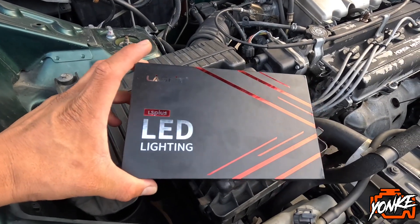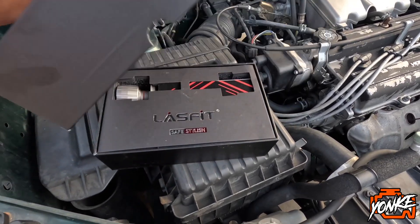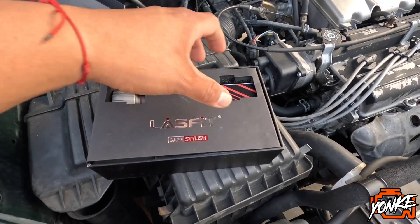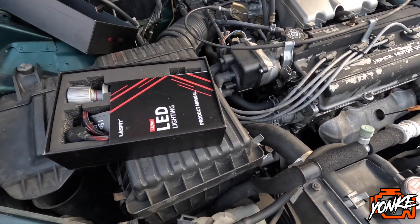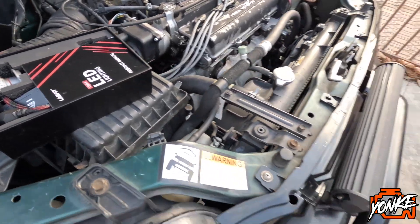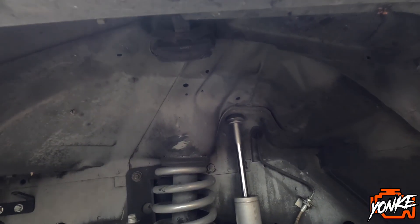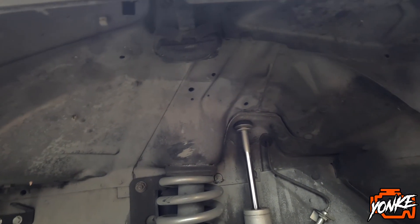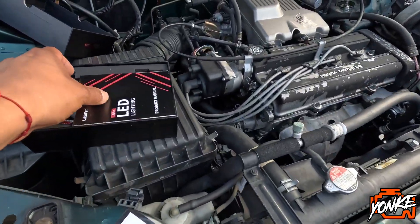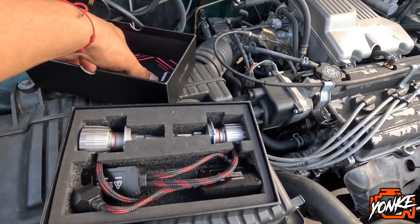These are the lights that we went with for this CR-V. Really nice packaging. The reason why we went with this brand is because we've seen a lot of good reviews, and we have some rock lights on this Jeep and they've been holding up really good. So we decided to give these headlights a try — they have a good warranty as well.